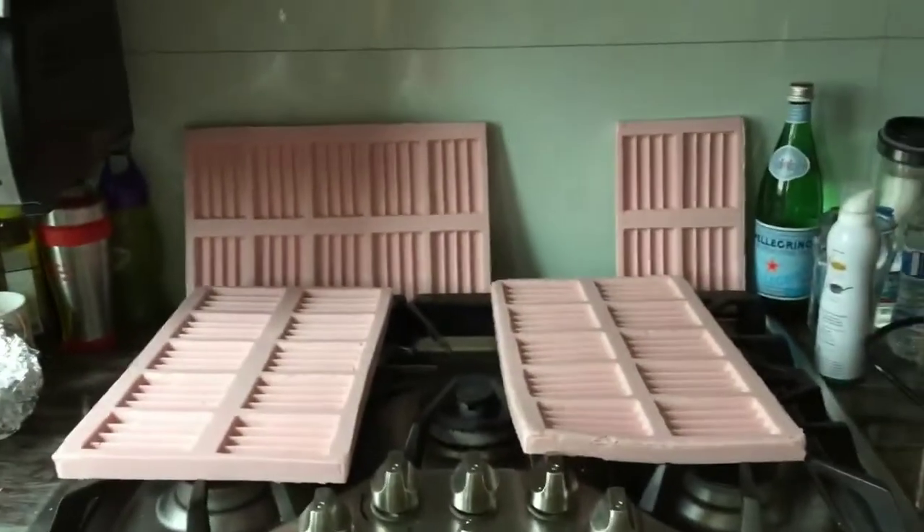And there we are. One of them made four KitKat molds, three others made three, and three of them made ten KitKat molds. So I can make thirty-four KitKats at one time with this.